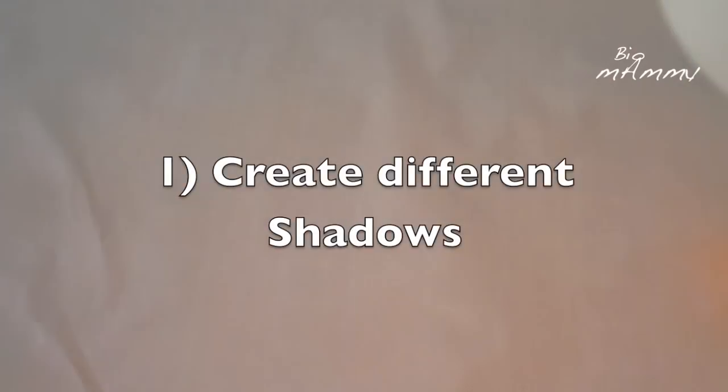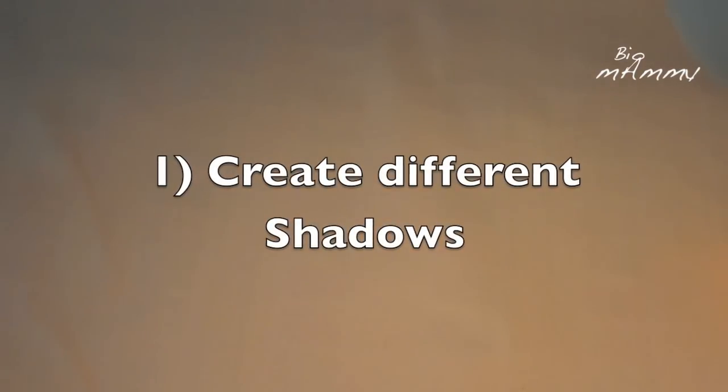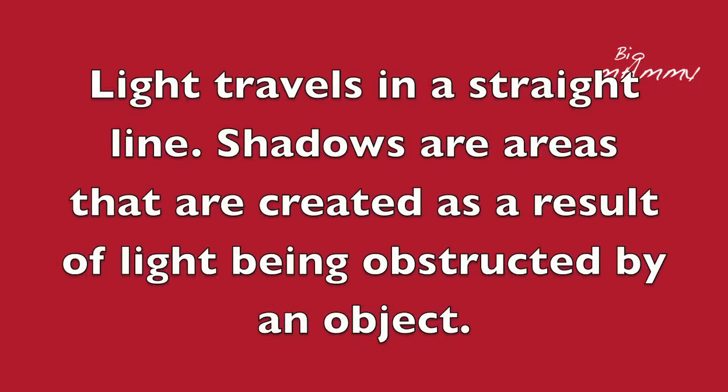As the first experiment we're gonna take our light and we're gonna take a series of objects and see what shadow they create. For example, this is a mandarin. You can see that the shadow is very grey, there is a dark area.